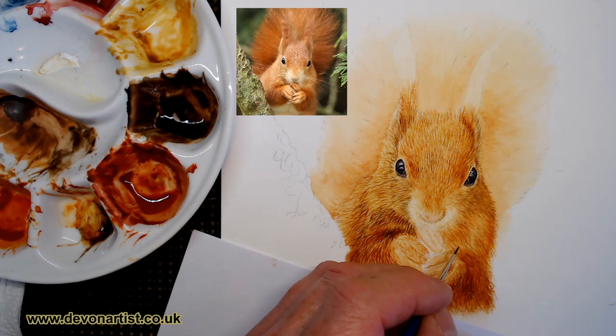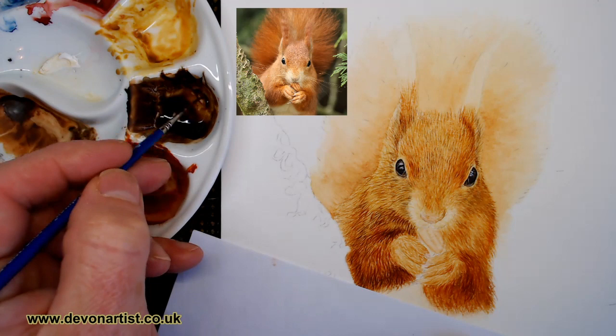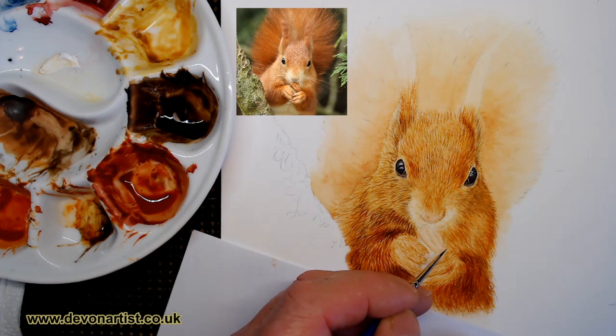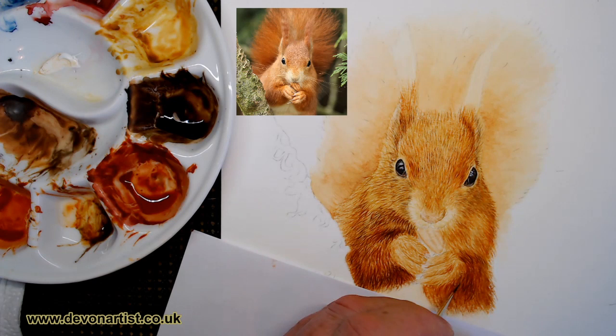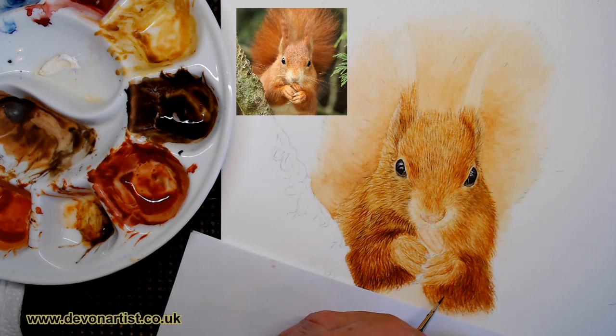So kind of think about it this way - if you're building a property, you've got to put the foundations down first. Then on top of those foundations you've got to add the walls, and the structure in this case is going to be the fur. Then you put all your little frilly bits inside there to decorate it all, which would be things like whiskers and highlights. So get your foundation down first, which is your watercolour wash. And then once it's nice and dry, you can start adding the detail over the top.